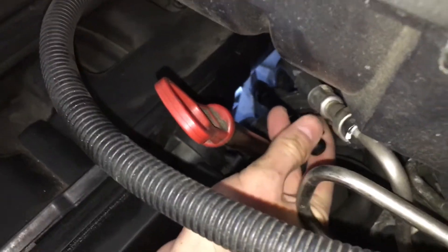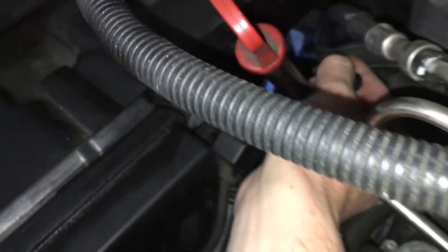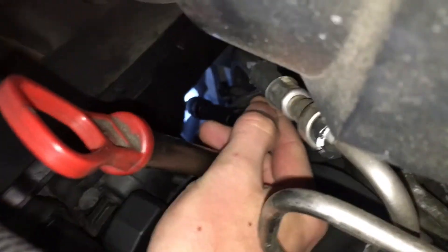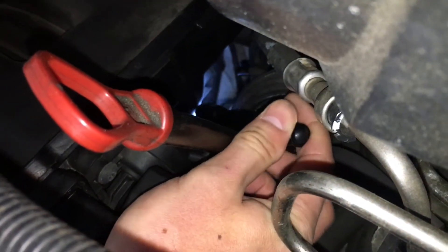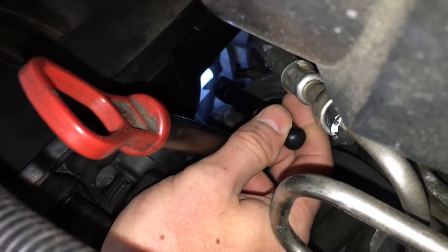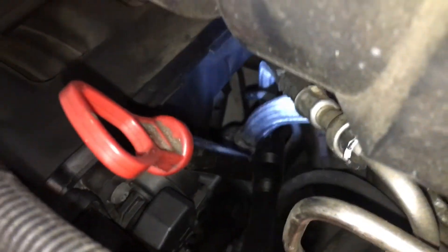I'm going to remove it and show you what it always looks like unless you've replaced it. It's this rubber piece where my light is — a very short rubber piece covering a little knob. I'm going to take it off and show you what it looks like.